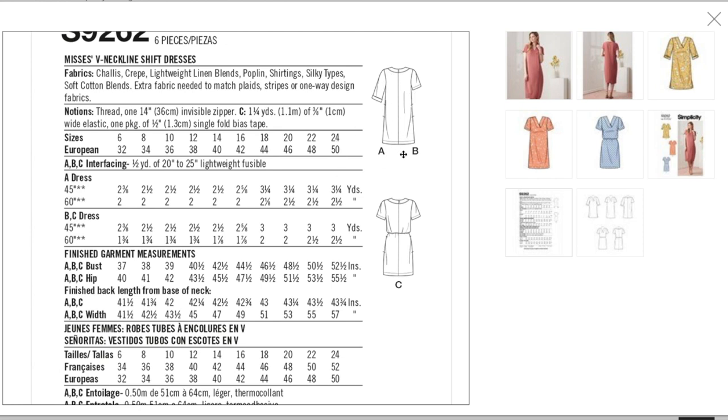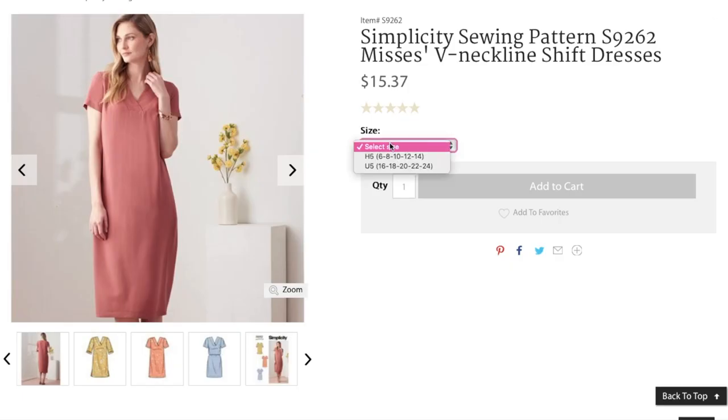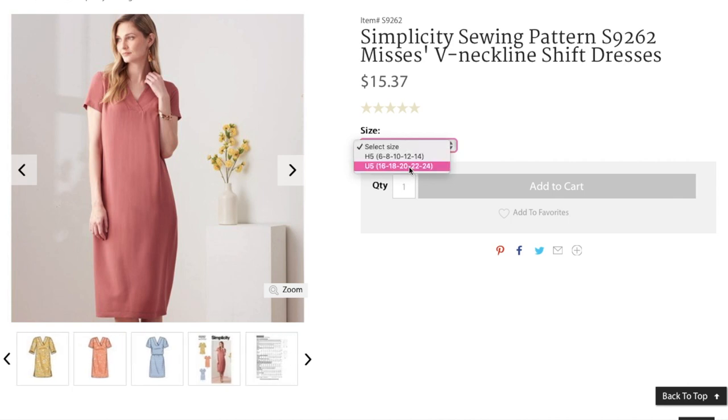Fabrics: shali, crepe, lightweight linen blends, poplin, shirting, silky types, soft cotton blends — anything lightweight and drapey. You'll need some fusible interfacing for the facings. About two and a half yards for version A with the longer sleeve. Finished garment measurements: bust 37 to 52.5 inches, hip 40 to 55.5 inches. Sizing is 6 to 14 and 16 to 24.